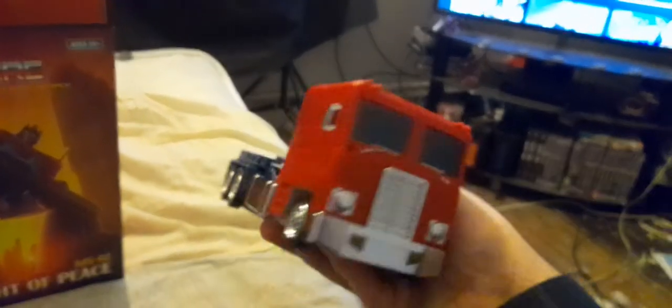Hi guys, here is the MS02 Light of Freedom or Peace — very G1 truck. Not bad, a bit fiddly for me to get into it. Very clean looking.